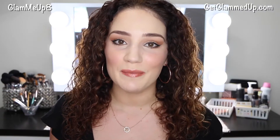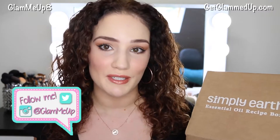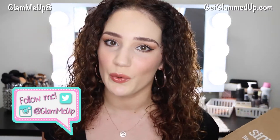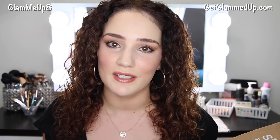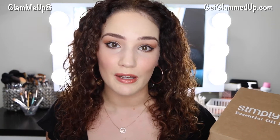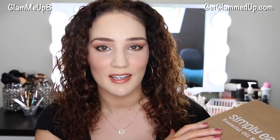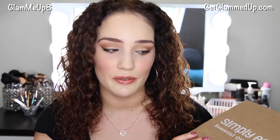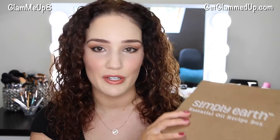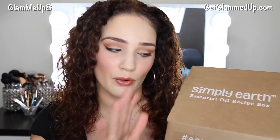Hey everyone, welcome back to my channel. Today I'm going to be doing an unboxing review of this Simply Earth essential oil recipe box. I've never done any videos before about essential oils, but I've been getting into them recently and wanting to test them out. I know it's definitely a big hype right now and I love the idea of a monthly subscription box. I've personally never tried essential oils, so this is a great starter box. I would love to share a follow-up video with my final thoughts, but I'd also love to hear your thoughts and if you've tried it before.